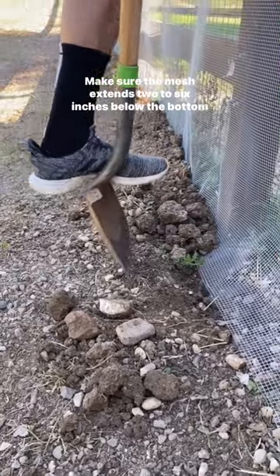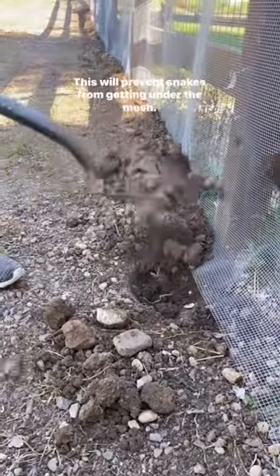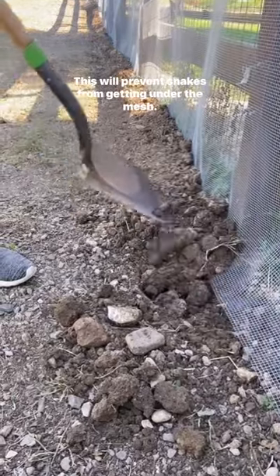Make sure the mesh extends two to six inches below the bottom of the fence so that you can trench it out and bury it later. This will prevent snakes from getting under the mesh.